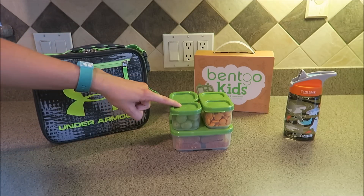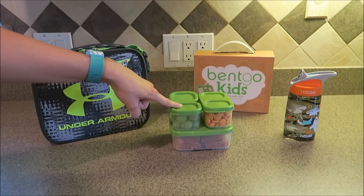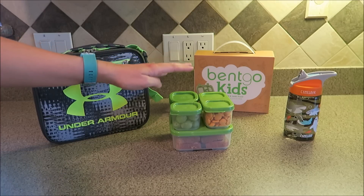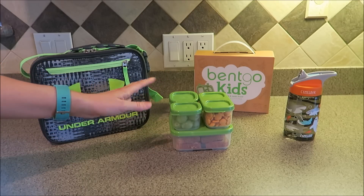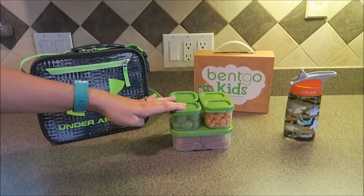Over here is this Rubbermaid sandwich kit that we got. I purchased this from Walmart for eight dollars. I really wanted some reusable food organizers that I could put in his lunch box — I didn't really want to use plastic bags because those are so wasteful. I wanted something I could reuse that was already like a system, so I could buy other little containers that kind of go with it. And again, this is the sandwich kit back here.